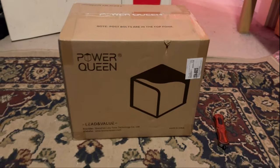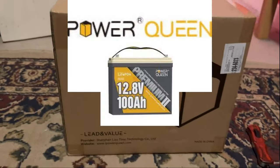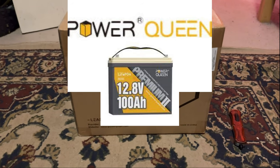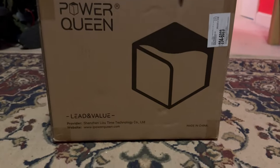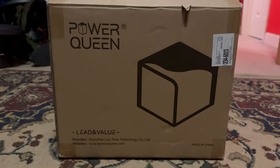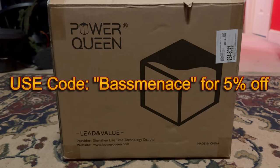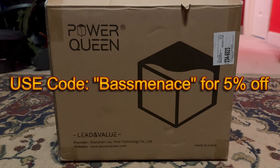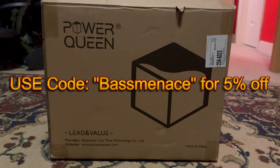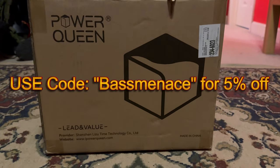Hey guys, welcome back to my channel. In today's video I'll be reviewing the Power Queen 100 amp hour lithium iron phosphate battery. My affiliate link will be in the description for five percent off if you want to help the channel out. I'll let you know at the end of this video if this battery is worth it and see how well it can withstand my 3000 watt car audio system.